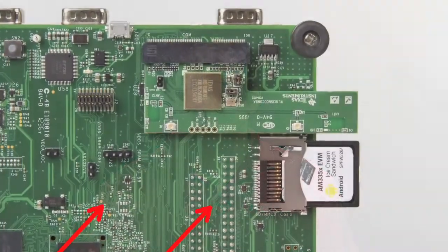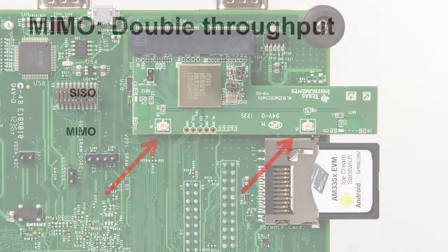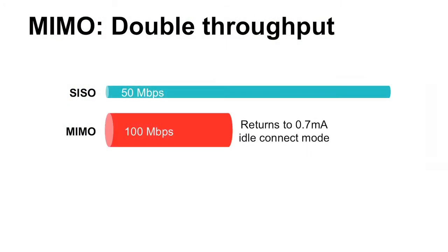Multiple input multiple output is a Wi-Fi feature that uses two antennas on the module reference design to enable a higher throughput, up to 100 Mbps in short and medium ranges. 40 MHz channels utilizes two adjacent Wi-Fi channels with a single antenna to enable higher throughput in less congested RF environments.